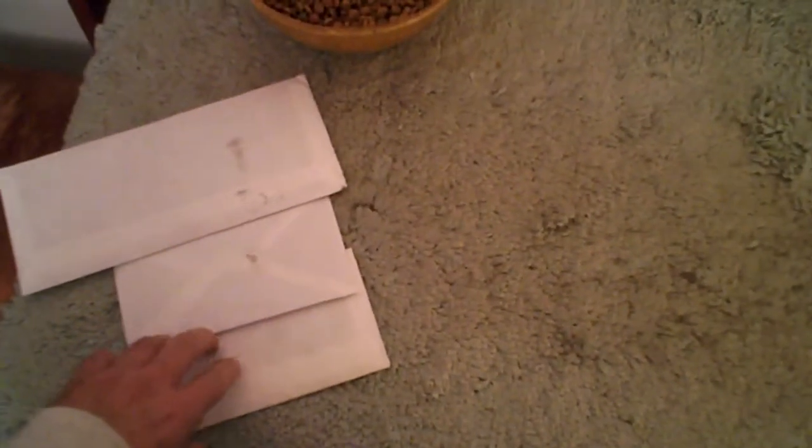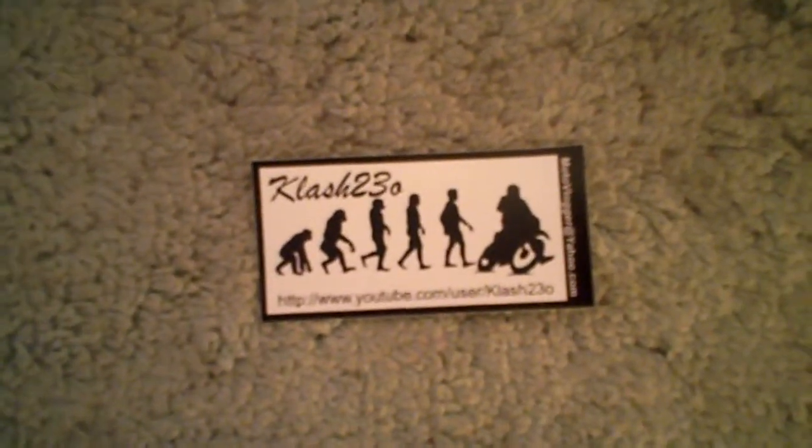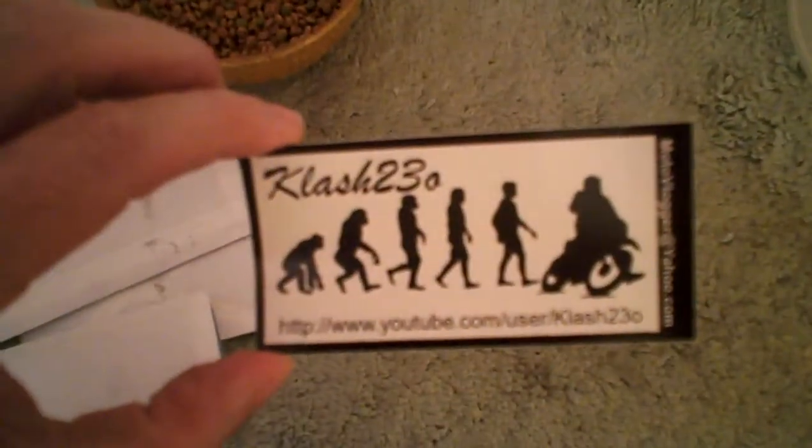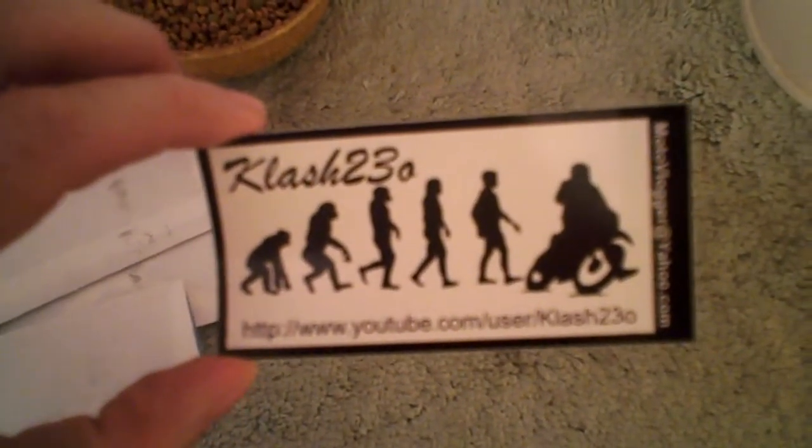I'm going to do a quick decal video, opening three decals that have come. This first one is from Clash230 — and that's not the number zero, that is the letter O — Clash230. Very nice sticker, I like that.